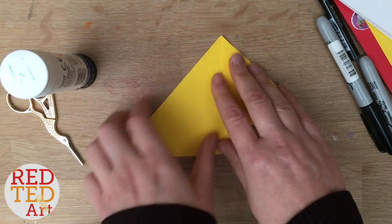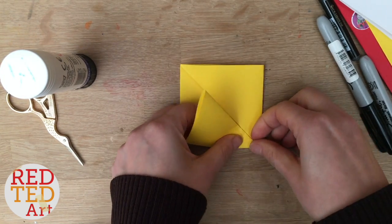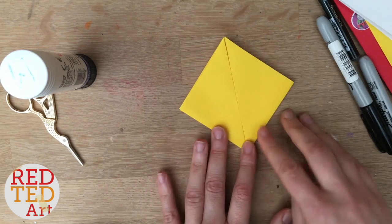Bring this corner up like so. Try and get it as aligned as possible — get it really neat so these two lines totally meet in the centre. That just makes your Pikachu a bit neater.